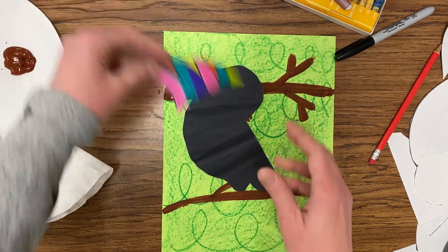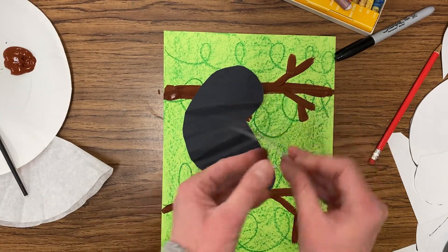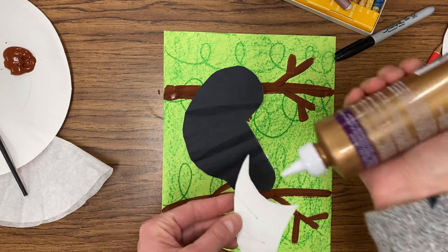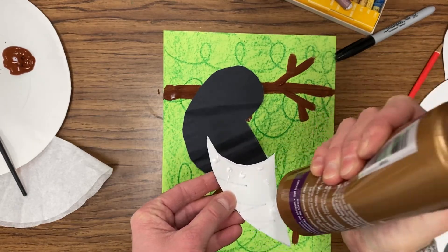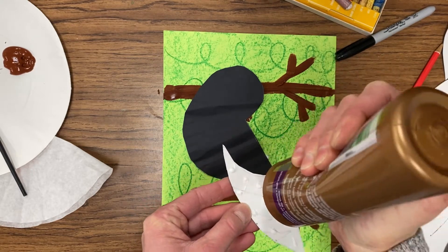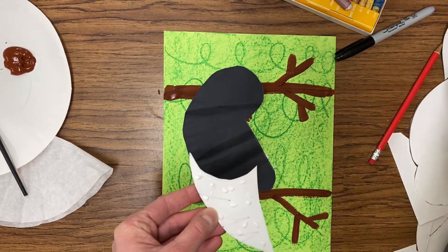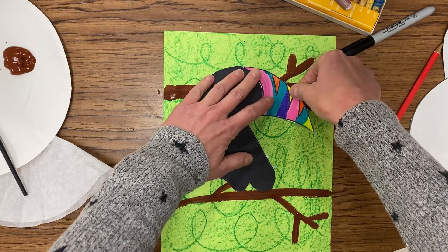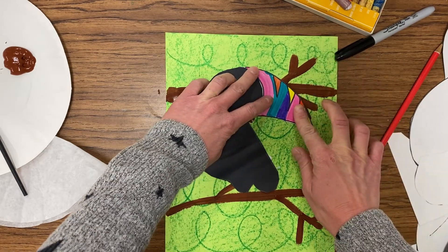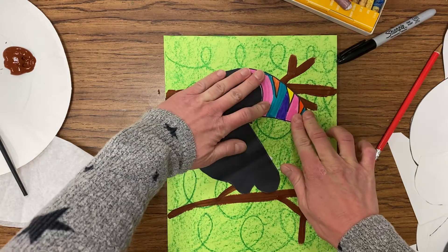Once we get that glue down, we're going to find our beak and see where it matches back up. Go ahead and put some glue on the back of that — just a couple of dots, not piles of glue. When you're ready, turn that over and put it back together like a puzzle, and be sure to press that down as well.